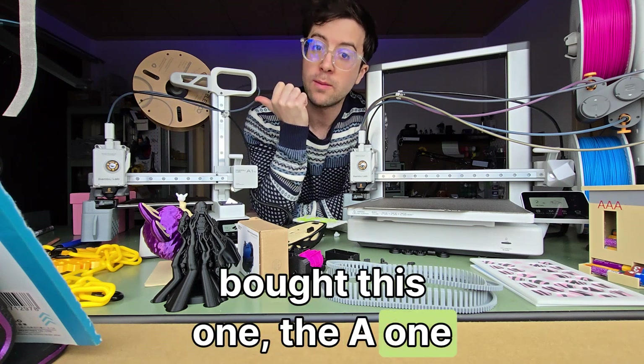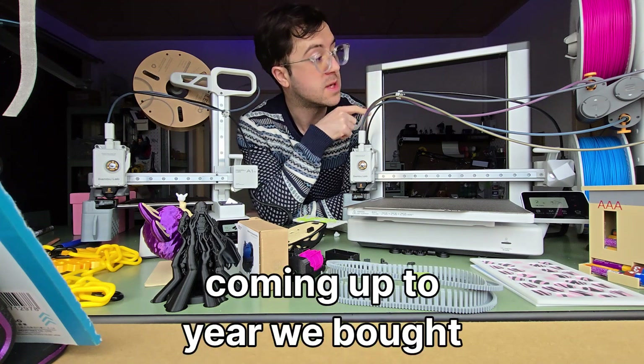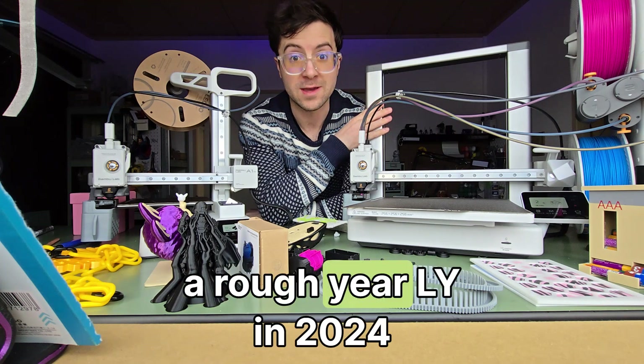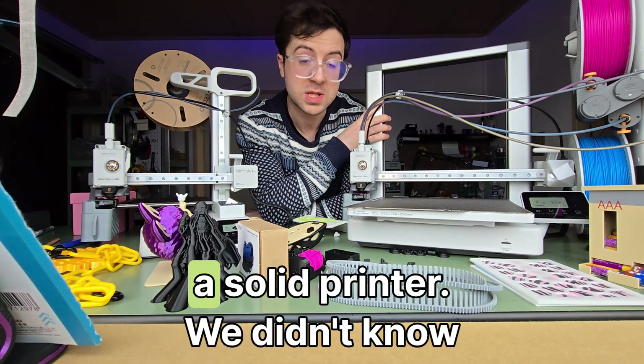This is a year in review. I bought the A1 Mini about one year and three months ago. We also bought the A1 — it's been a rough year. This is 2024, now it's 2025, and it's a solid printer.